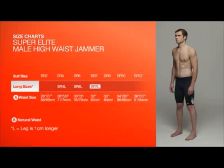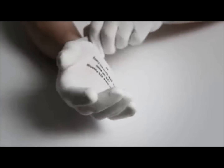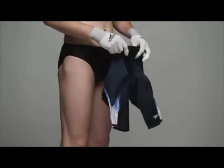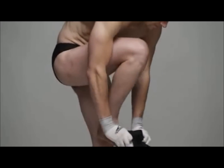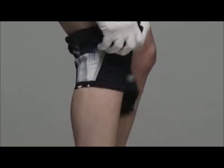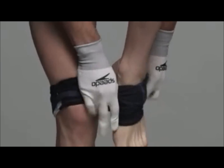You will find size charts for each type of suit online or in the packaging. For Super Elite suits, gloves are provided to make fitting easier. You should be cool and dry when putting on this suit. Please note that for the purposes of this video only, the model is already dressed in black swimwear. Place one leg in the suit and pull up to just below the knee, and repeat for the other leg.